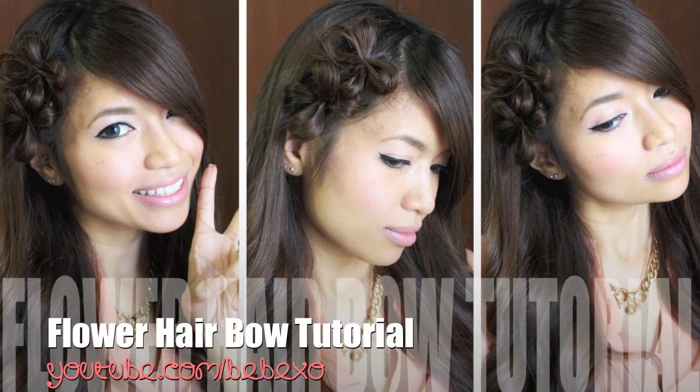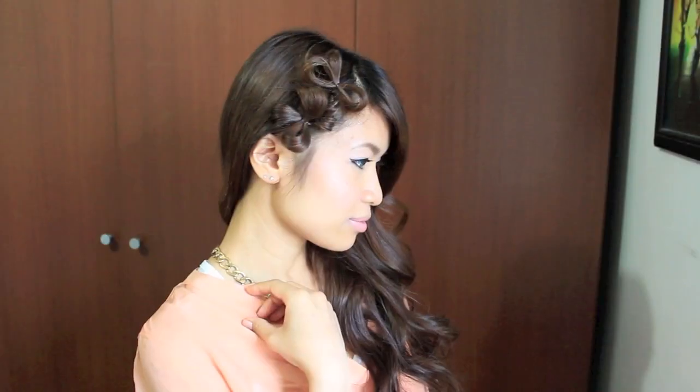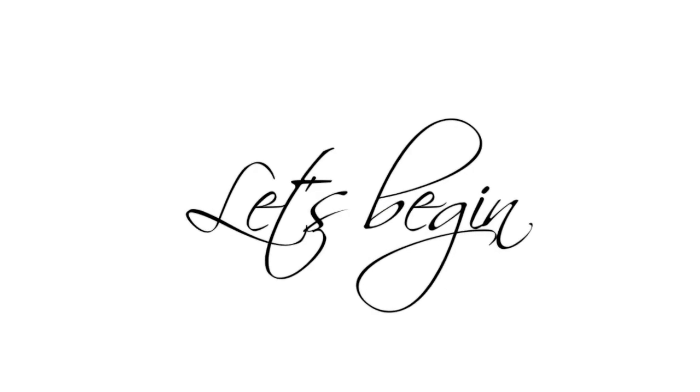Hey guys! In this video, I'm going to show you how to do this flower hair bow. Many viewers sent in pictures of this look, so I tried my best to recreate it. Hope you guys like it!